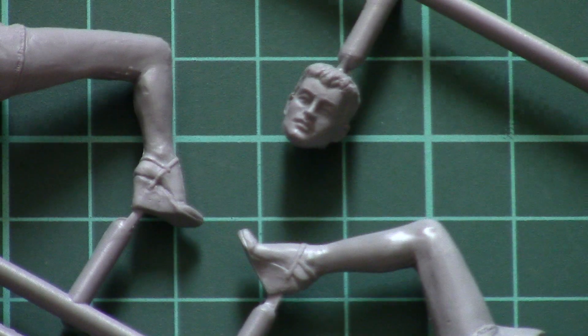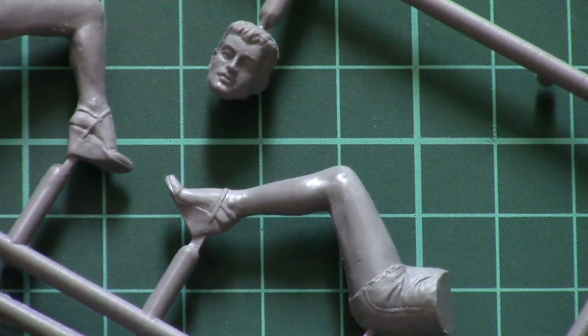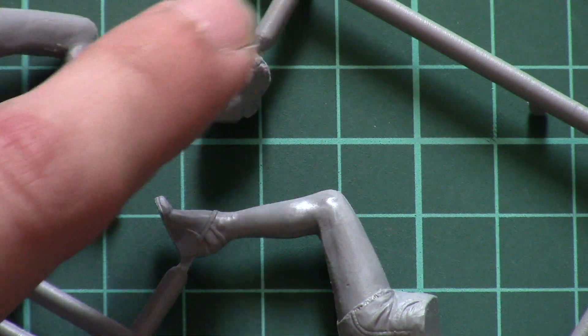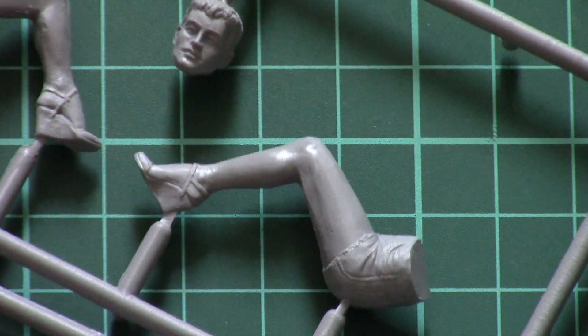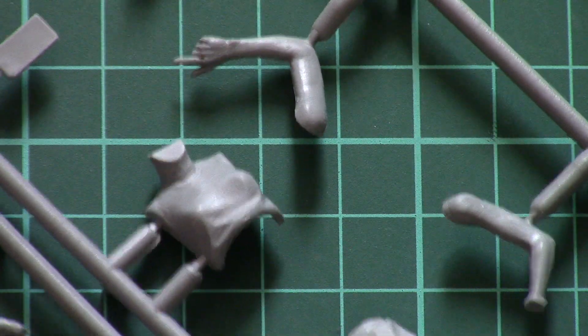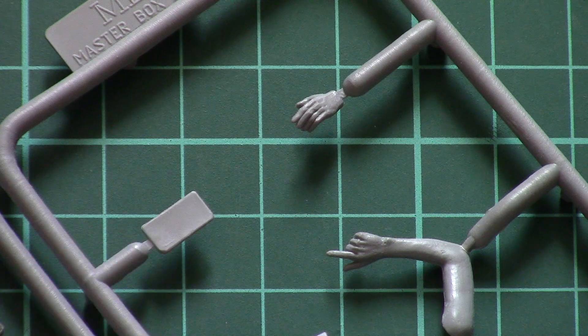Let's zoom in to check the figurine parts. Here you can see the face — I would say the face is a bit masculine, so it will be up to you if you'd like to add more elegant facial features. You can also see the legs, hands, and torso, which is divided into two halves. There is also a mobile phone which looks quite simple, but of course nobody stops you from detailing it further.